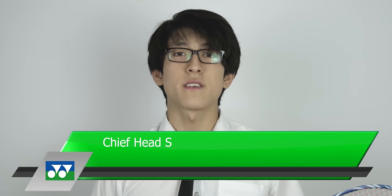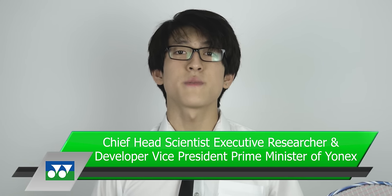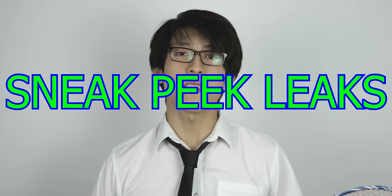Hello, I'm the Chief Head Scientist, Executive Researcher and Developer, Vice President, Prime Minister of Yonex, and today I'm pleased to show you some sneak peek information and some leaks about our upcoming releases.